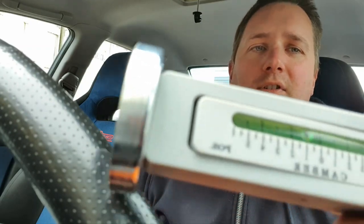I'm going to use this camber gauge which I've just bought. I'll put that on and set the camber to the maximum I can on each side, and hopefully that will sort the alignment out.